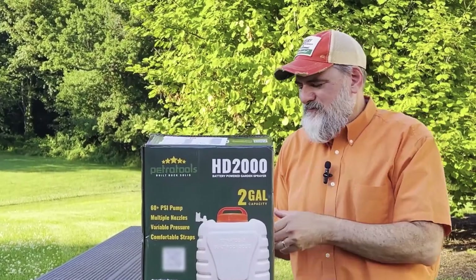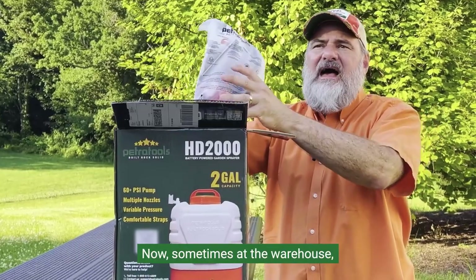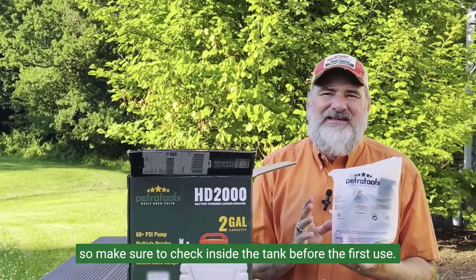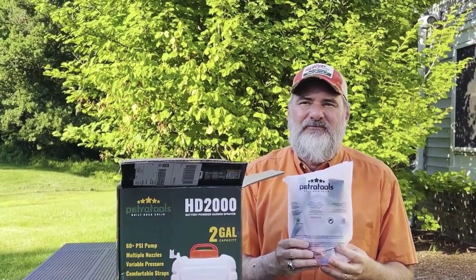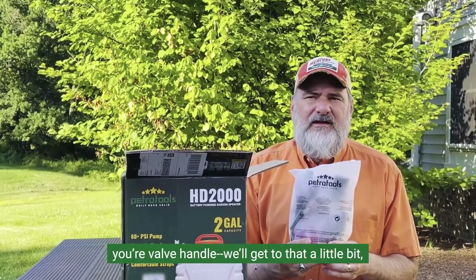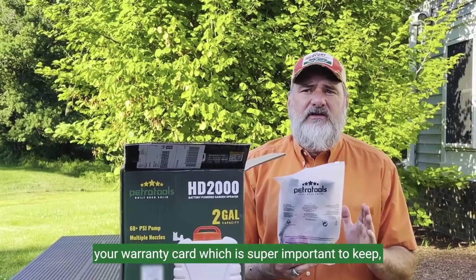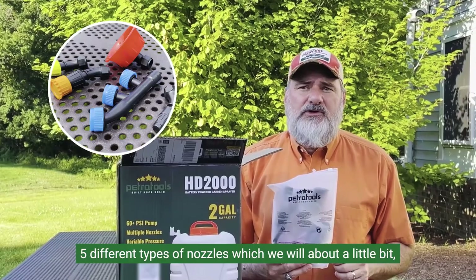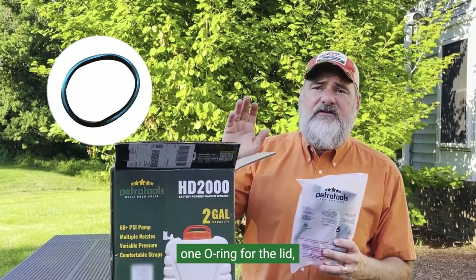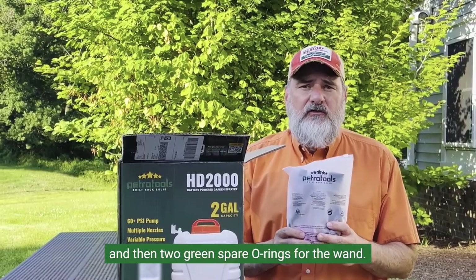Let's open up the box. The first thing you'll see on the top is the accessories bag. Sometimes at the warehouse they'll put these down inside the tank, so make sure to check inside the tank before the first use. This is going to contain your battery charger, your valve handle, your user's manual, your warranty card — which is super important to keep — five different types of nozzles, a roll of plumber's tape, one o-ring for the lid, and two green spare o-rings for the wand.